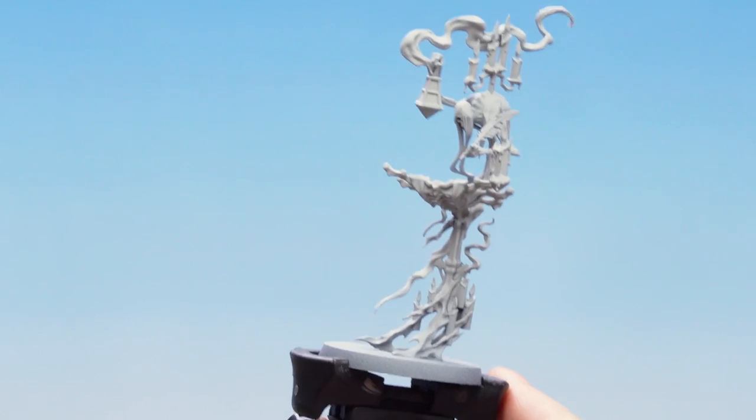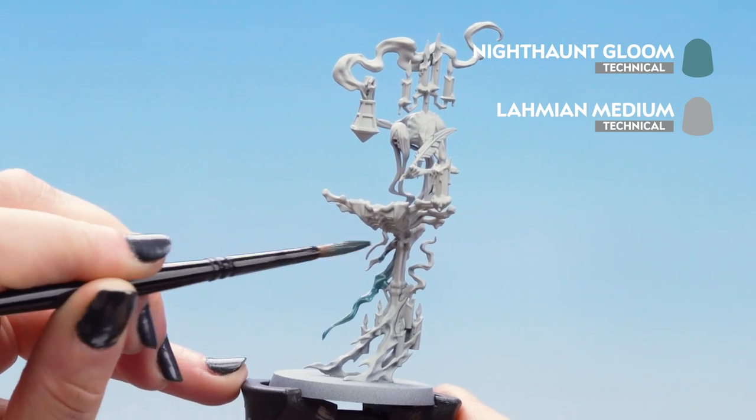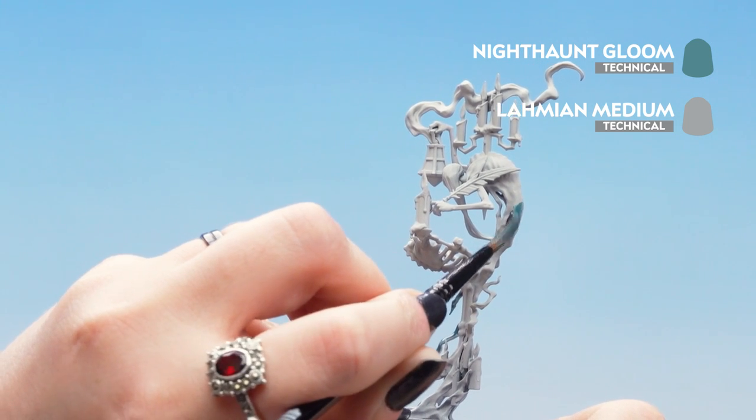Get our brush to a lovely point and then we can start applying it to our trails. We're going to avoid any light areas such as that bone column there and continue around. I'm going to stop just around this bit here.